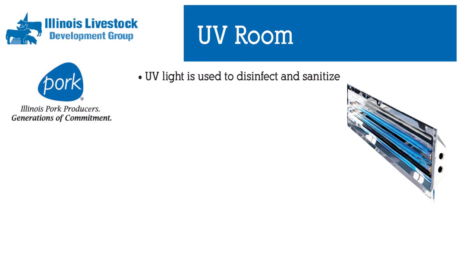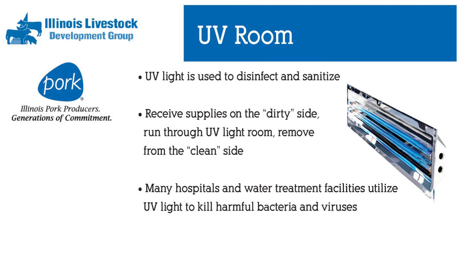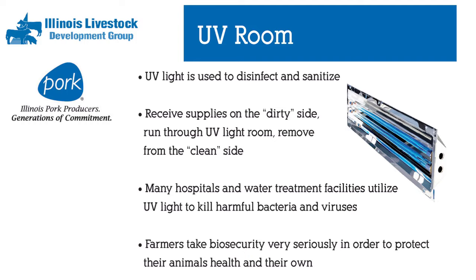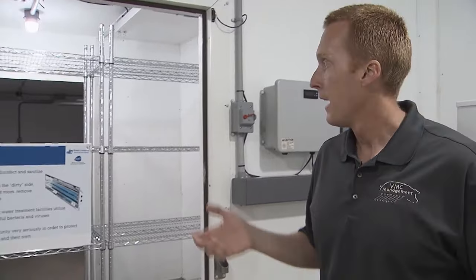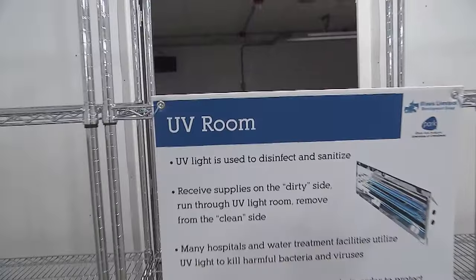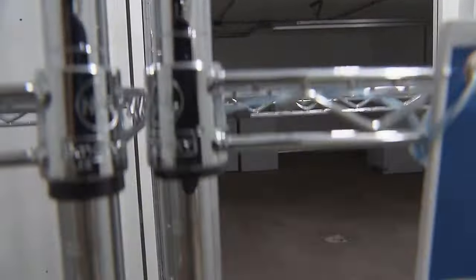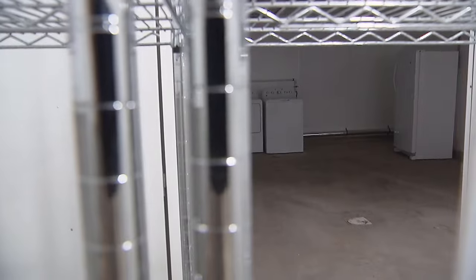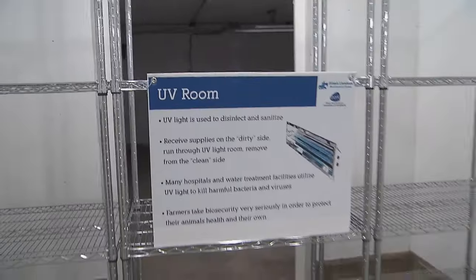We're going to utilize UV light technology to disinfect all materials and supplies that come into Sandy Creek Lane. This is the same technology that water treatment plants and hospitals use. Once a month we receive deliveries on the dirty side — the side that has access to the outside. Somebody outside the farm will unpack those supplies, stack them on these wire shelves, we will close the doors and then turn the UV light on for five minutes.